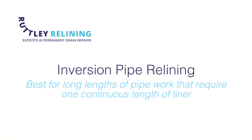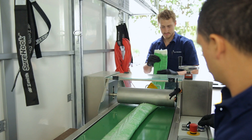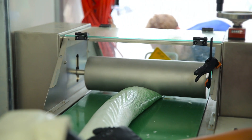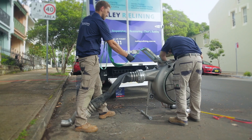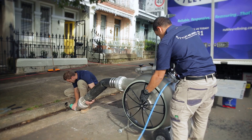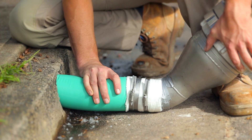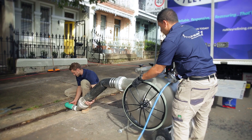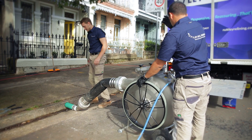Inversion pipe relining is best for long lengths of pipe work that require one continuous length of liner. We begin by making a mixture of epoxy and silicate resins. We then fill a liner with the resin mixture using a roller. The liner is placed in an inversion drum which is pressurized. This turns the liner inside out and forces the epoxy filled liner through a nozzle into the pipe. We then harden the epoxy filled liner using compressed air and hot water, creating a new leak and tree root proof surface inside your old pipe.